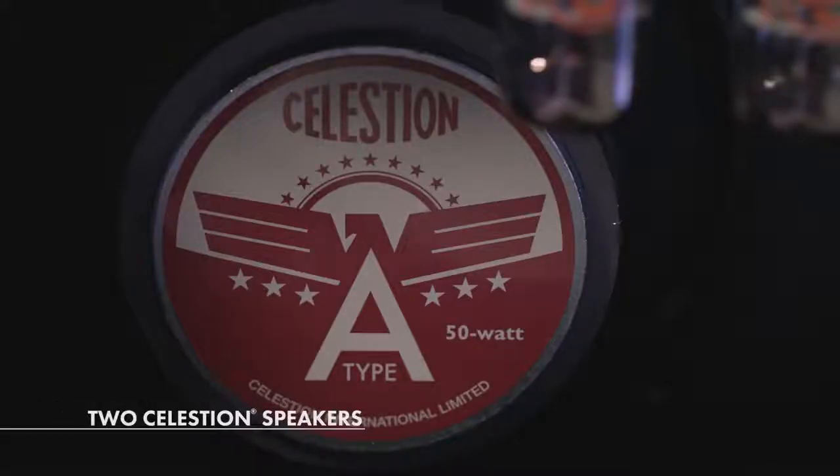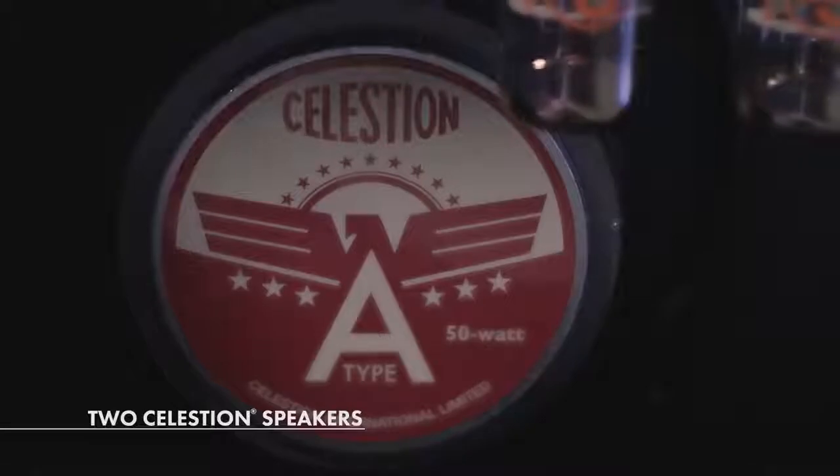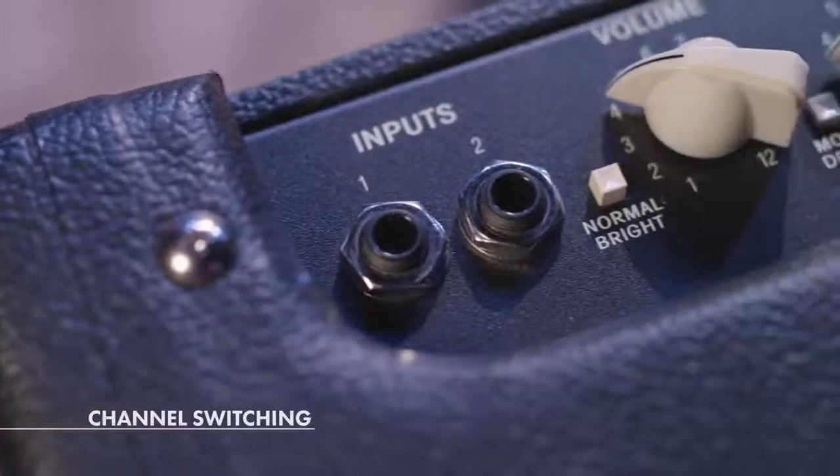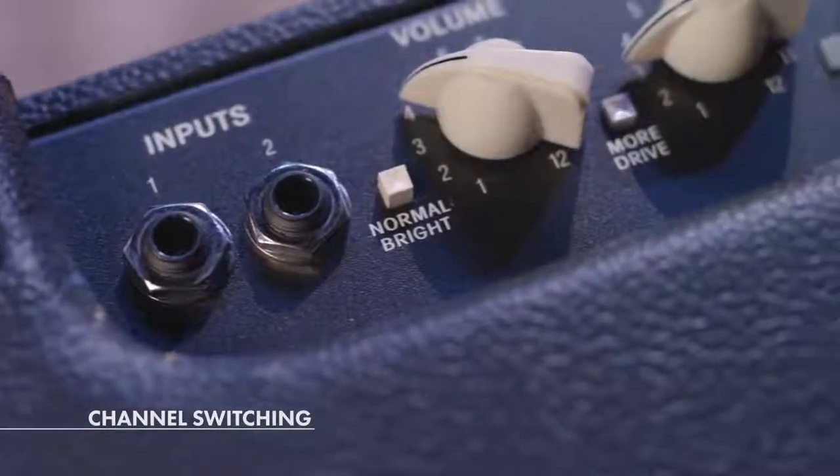This amp is a 212 amp — it has two Celestion A-type speakers. Fender and a Celestion: what's more rock and roll than that? This is a channel switching amp, so you can have two different sounds that you can use as a base tone to stack pedals on, or just run straight into the amp — and they both sound great.